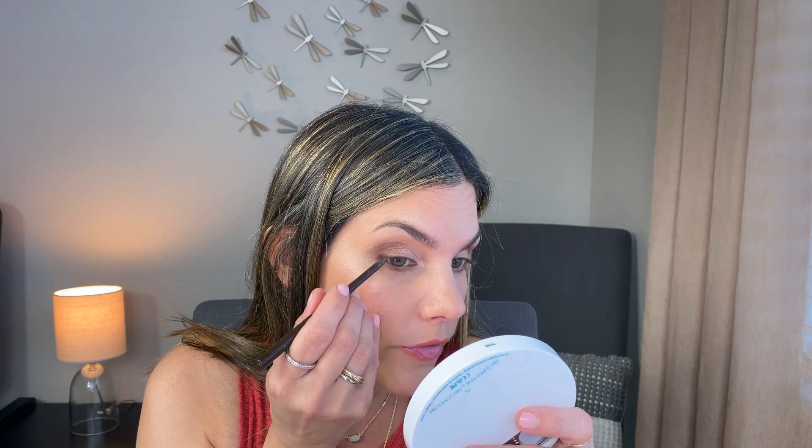Now I'm taking my ColourPop brown gel eyeliner and doing the same on both eyes — going right into the waterline on my upper lash line. I used to be able to line much more easily, but as my eyes have aged the skin is a little harder to work with. I hope just doing this for a little while helps us all — it's taking my mind off the news, and I hope it does the same for you.